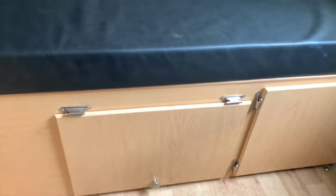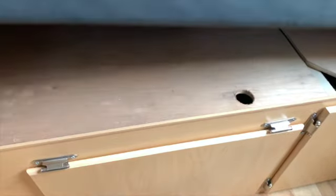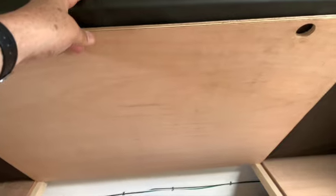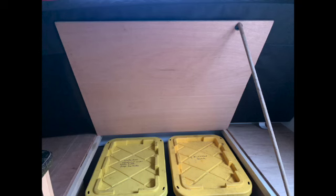In order to create easier access to this area I cut the long piece of plywood into two sections. I also drilled a finger hole to open the lid, which also acts as a place to rest a small stick to keep the lid from coming down.